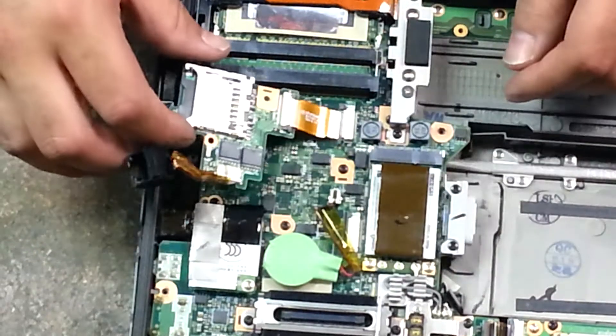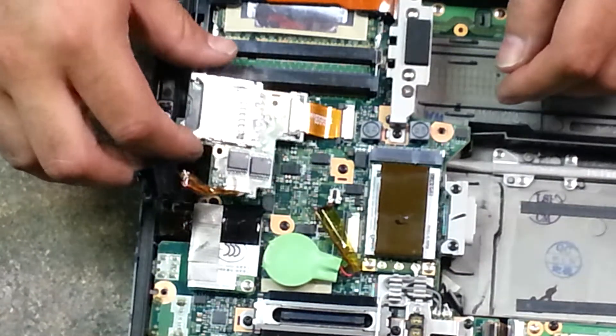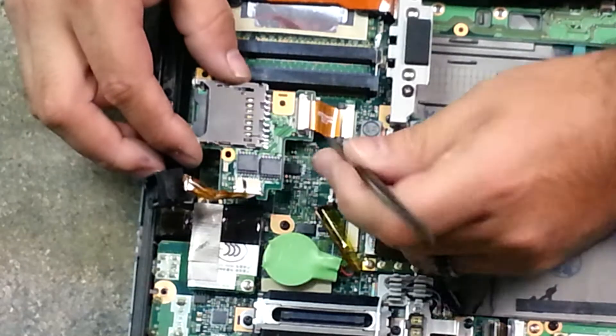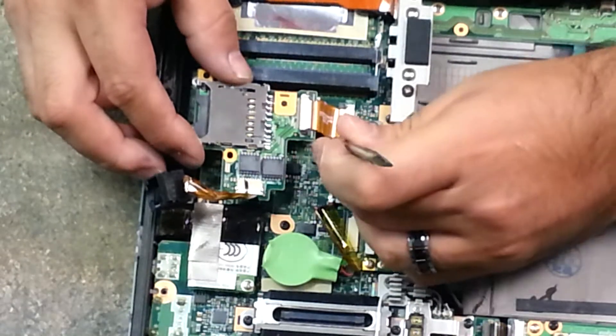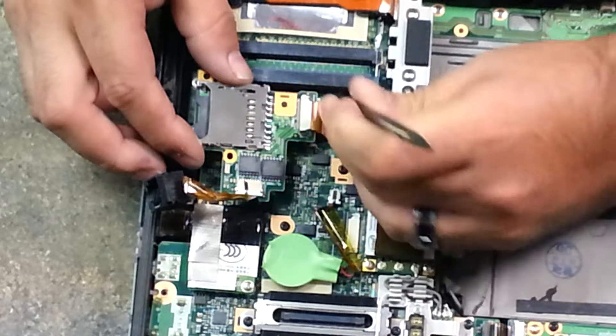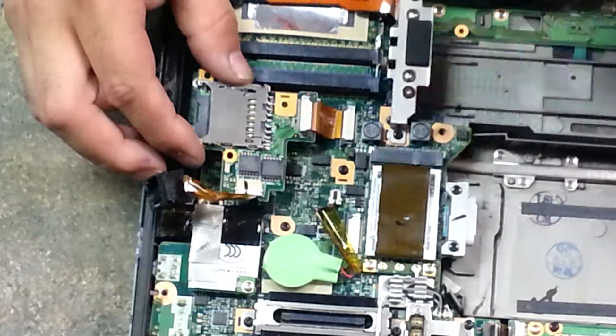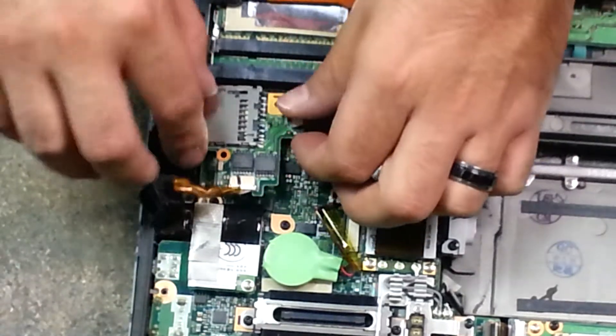When reinstalling it, I like to put the ribbon cable on first. So I slide the ribbon cable in, holding the board to create the pressure I need so that it stays in there. I go to one side, then the other. And there you are — it's locked into place.